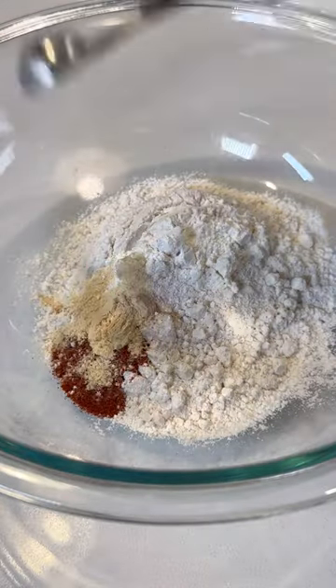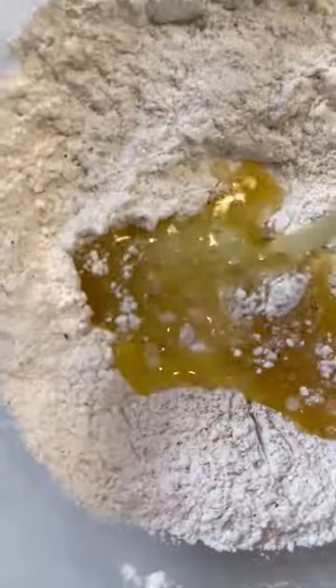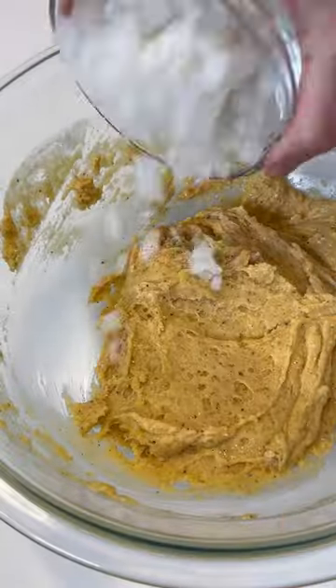Add one cup of flour, a teaspoon of baking powder, some paprika, garlic powder, salt, and black pepper to a large bowl. Whisk it together, then add in four tablespoons of melted butter and three whisked eggs. Mix this all together until it forms a batter.